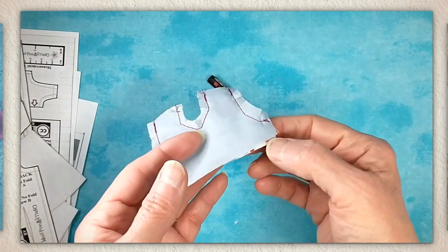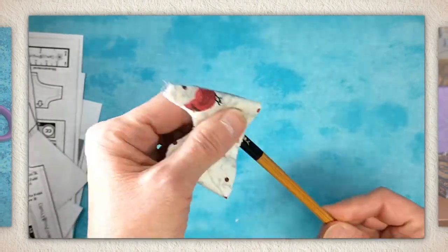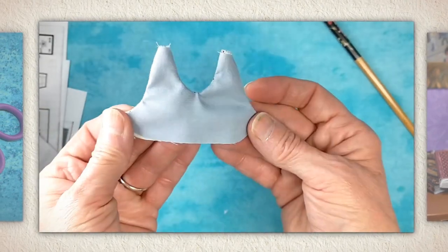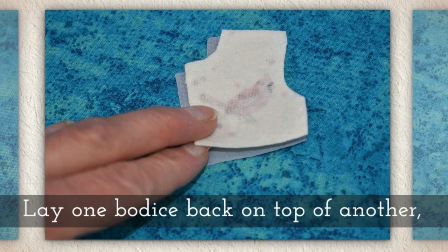Invert the bodice front. I like to use a chopstick to help with this — the blunt end is really safe and it won't poke out your stitches. I like to give it a twist. Press the seams that you've made so far.